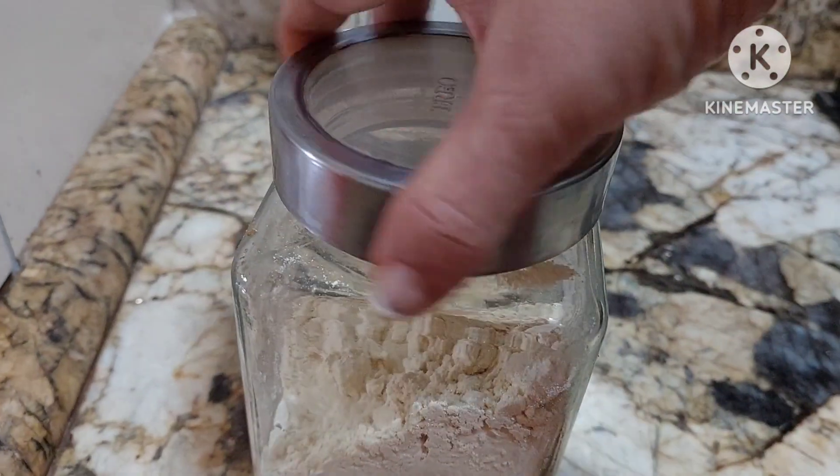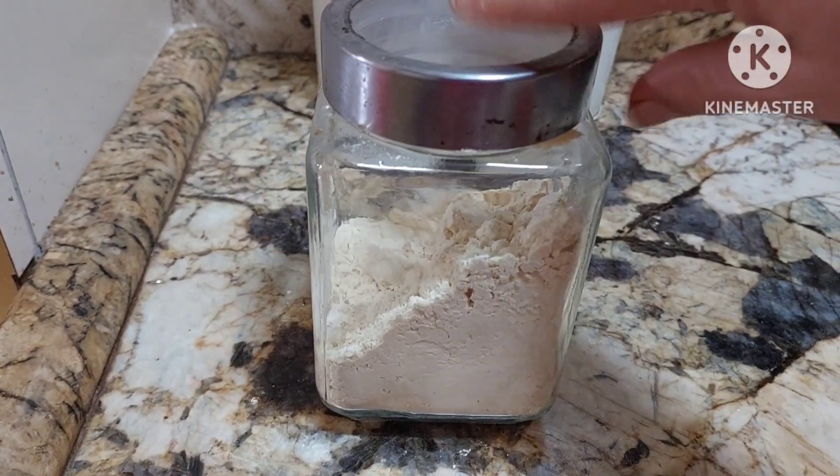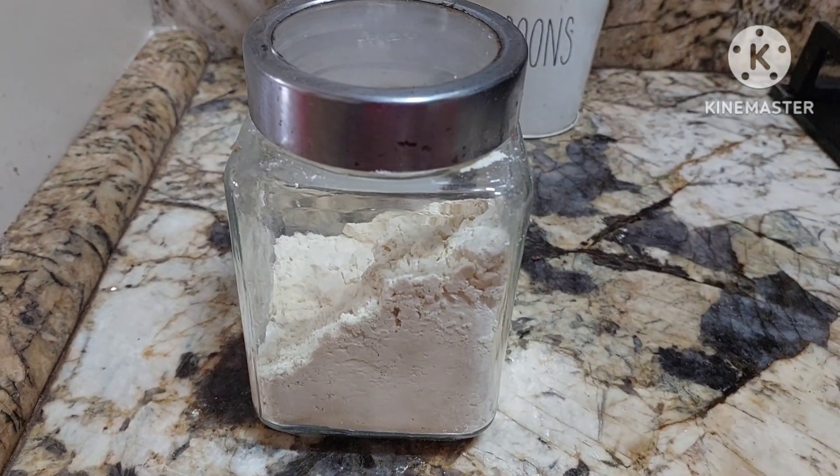This is sattu powder and I'll be using it in buttermilk, parathas, and so many other things. Isn't it very simple? You can make so many things with sattu. Sattu is the most energetic drink. So you can make it and store it at home.